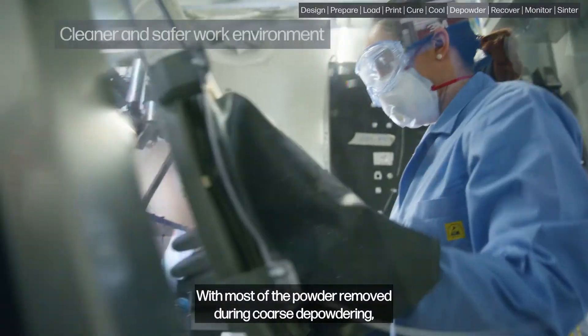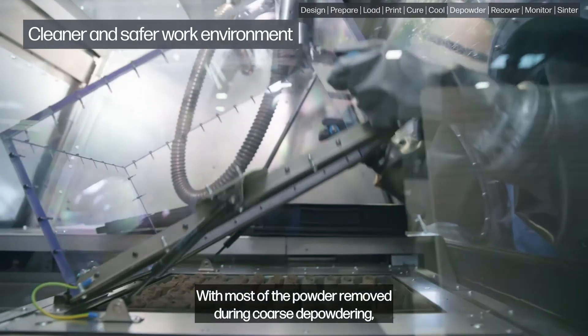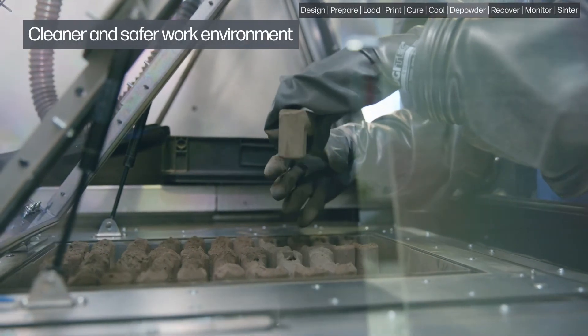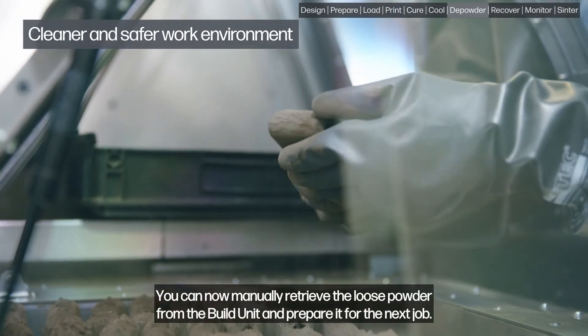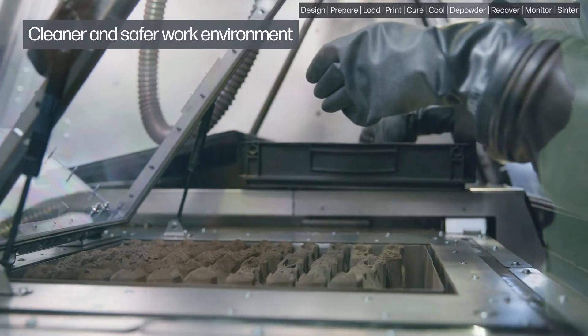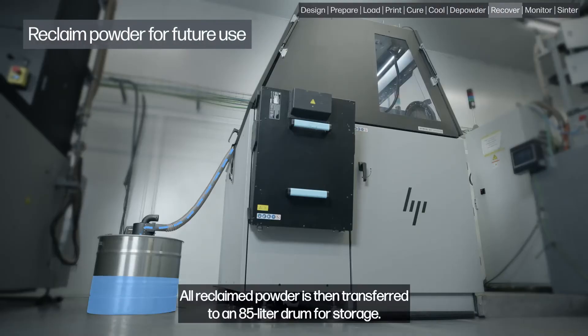With most of the powder removed during coarse depowdering, the parts are then ready for final manual fine cleaning. You can now manually retrieve the loose powder from the build unit and prepare it for the next job.